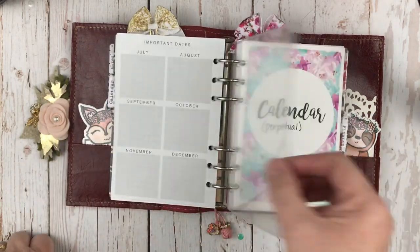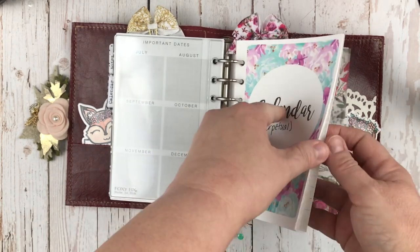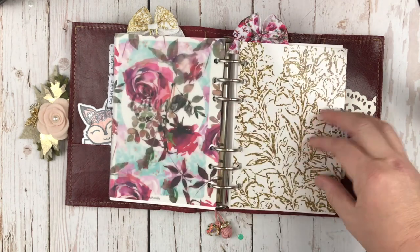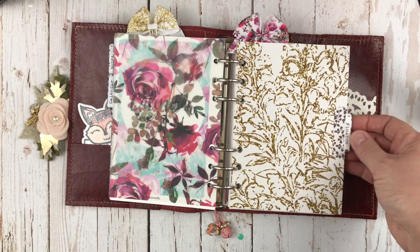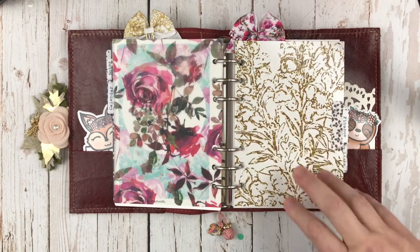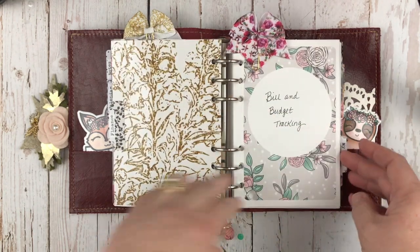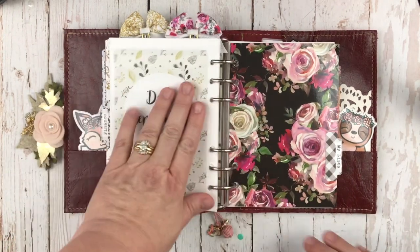Behind it, I have a dashboard that I haven't used — how sad is that? Then my perpetual calendar that I keep track of birthdays and anniversaries in. Here's a pretty piece of vellum; I think this is from the Planner Society. And another Kinley's Doodles. This next section is for all my finance tracking — I'm not going to show you in detail because it does have our personal information, but this is where I keep track of my bills every month to make sure I don't miss paying anything and I stay on budget. I have those inserts in here, and a debt repayment insert from Annie Plans also in there.